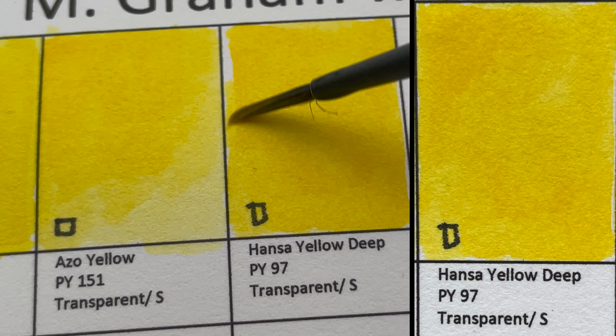It's transparent and staining, though it seemed granulating to me. The tinting strength isn't very strong — this is about as strong as I can get without it looking streaky. Next is Mineral Violet, PV15 — a semi-opaque, granulating color.